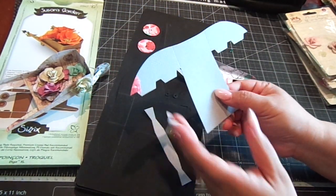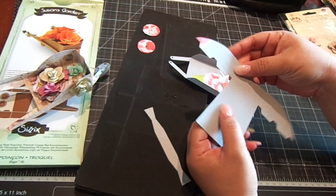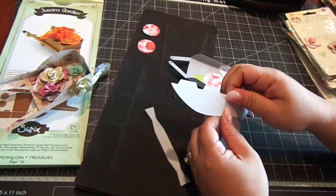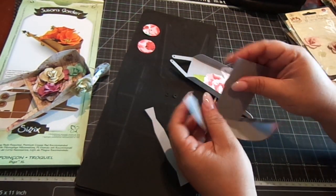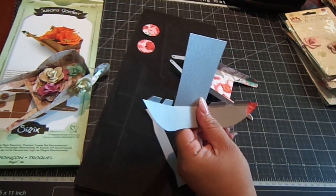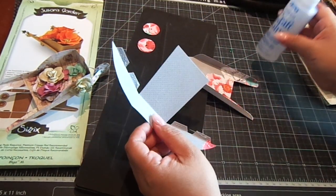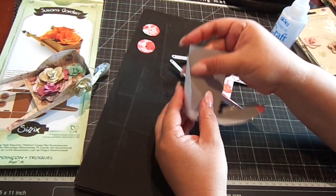Then you're going to take this piece — you'll see it has four tabs and a scored line here. Just follow the scored lines and fold it down, then fold in the tabs. You're going to add adhesive to the top of the tabs. I'm using this craft glue by Helmar, which I get at Hobby Lobby. Just connect it like so — it's really easy to put together.